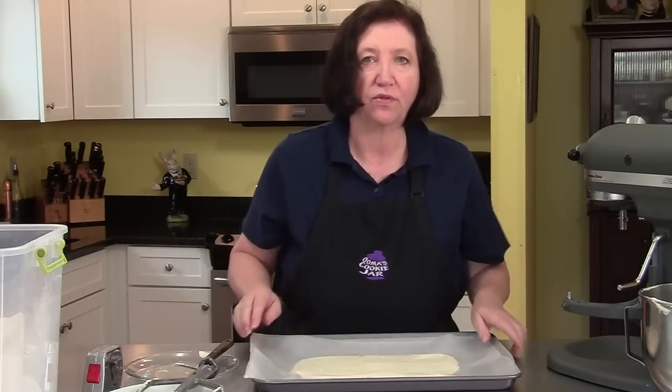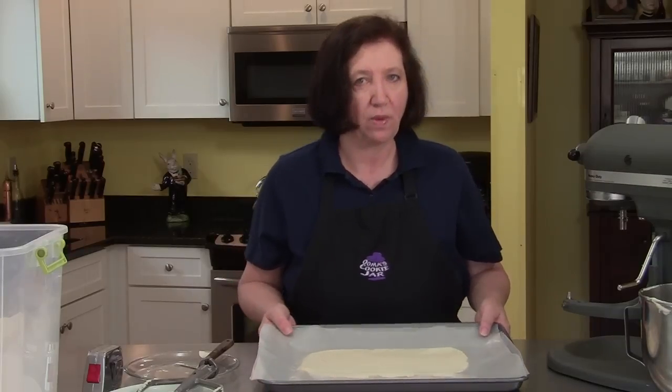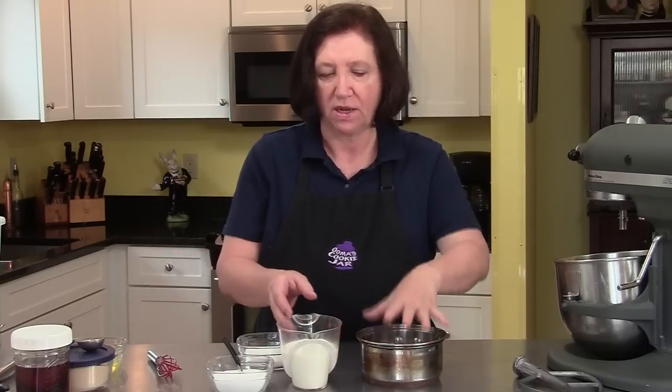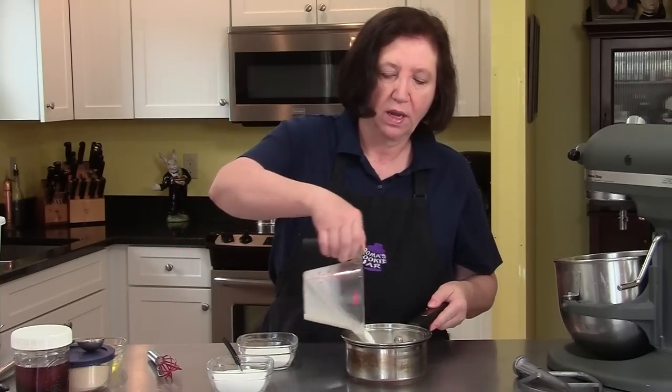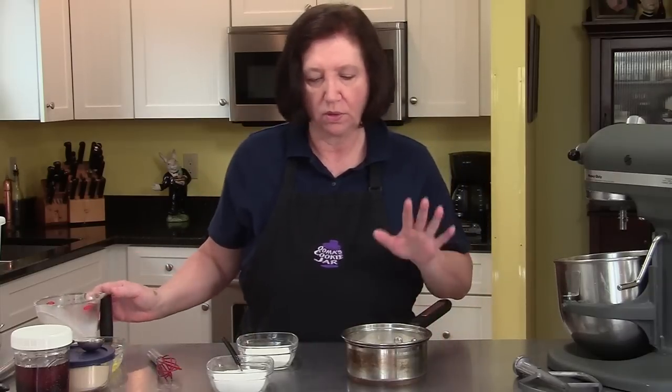I'm going to put this in the refrigerator until the butter hardens up — that's at least 30 to 45 minutes. Now we can start the dough part. I'm going to get a small saucepan and put in one and a quarter cups of whole milk. You don't want to use 1%, 2%, or skim — you want the whole milk.